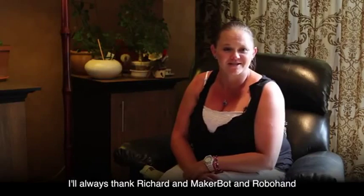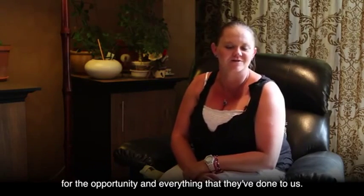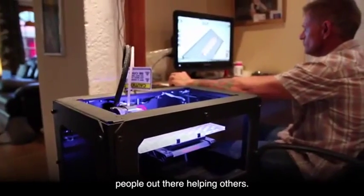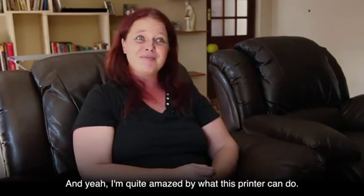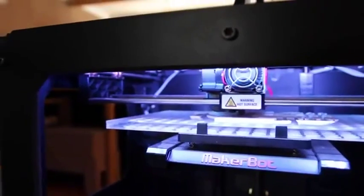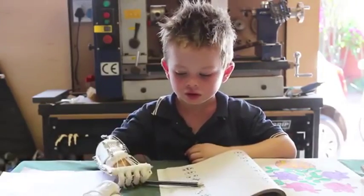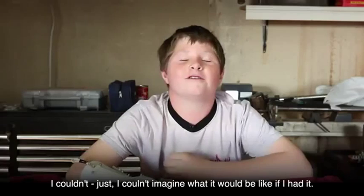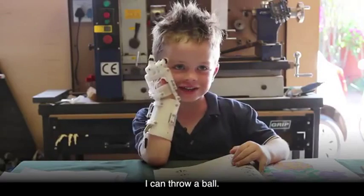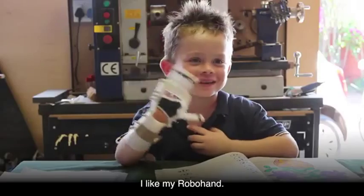I always thank Richard and Robohand for the opportunity and everything they've done for us. I can't explain the feeling — knowing that there are still people out there helping others. I'm quite amazed by what this printer can do. I can pick up stuff. I couldn't imagine what it would be like if I had it before. I can throw a ball. My friends think it's awesome. I like my robot hand.